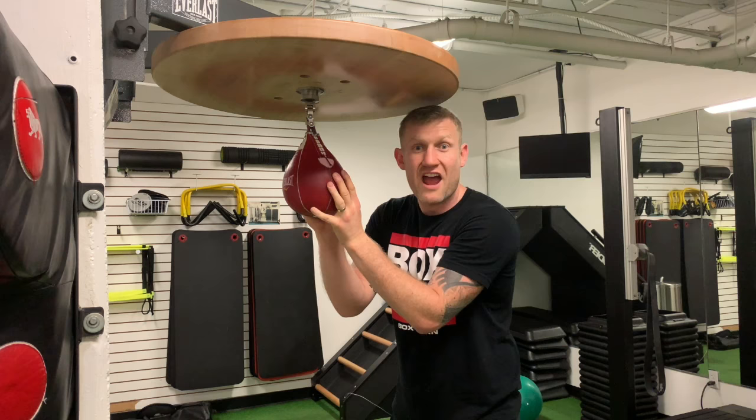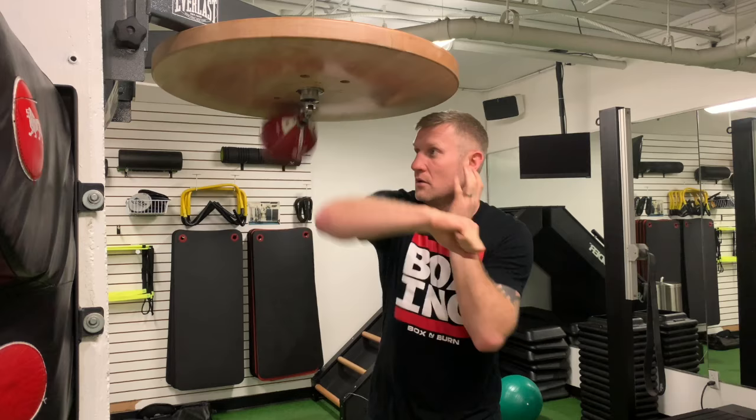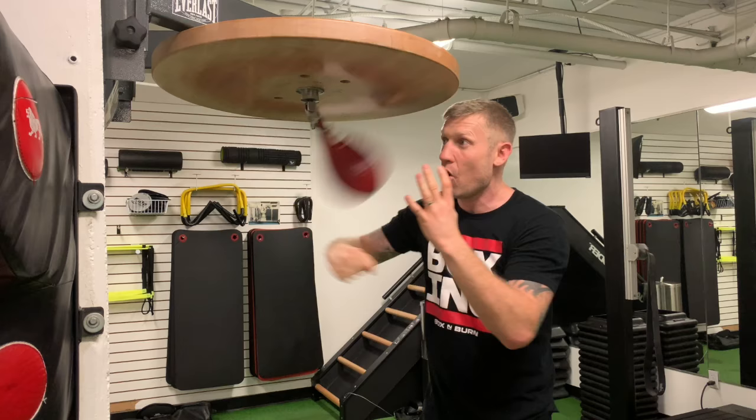Variation 9, again it's fist and elbow. We're going to do the other wheel this time, we're just going to go this wheel. Variation 10, it's 10 with each hand: one, two, three...